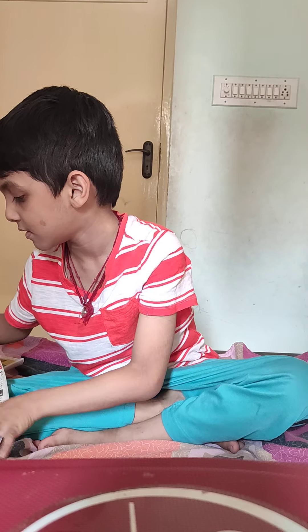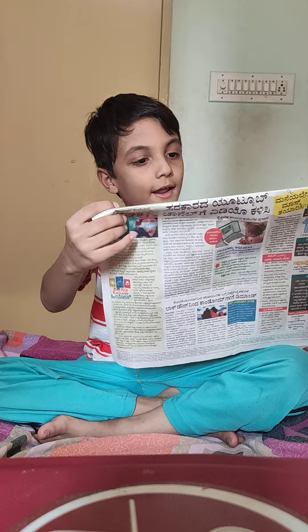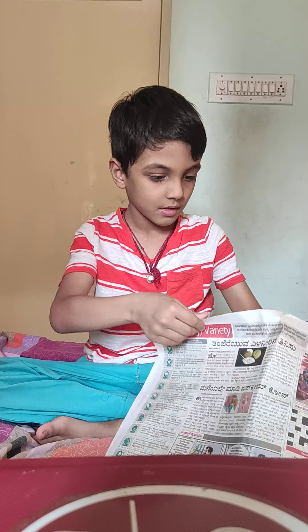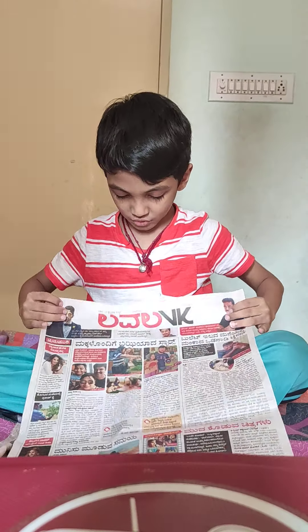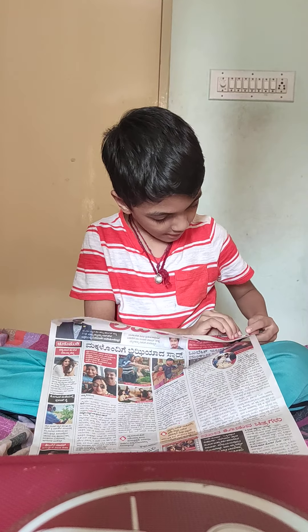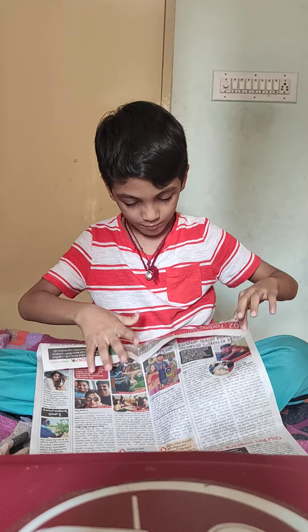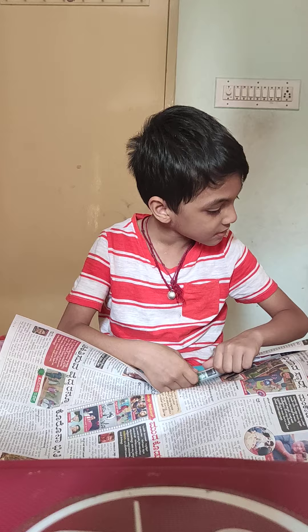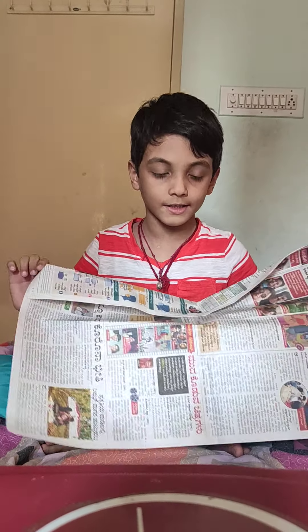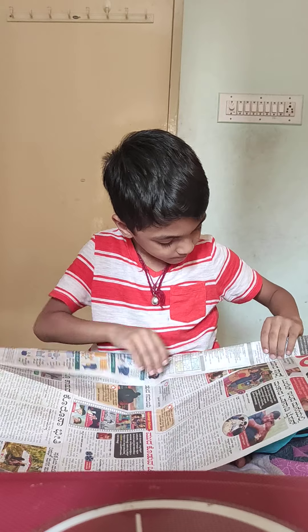You can even color it after it's finished if you want. Now, you just fold it like this, and keep folding from this side until you come to the other side of the paper.